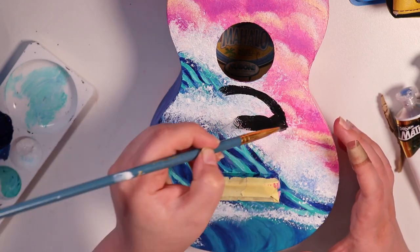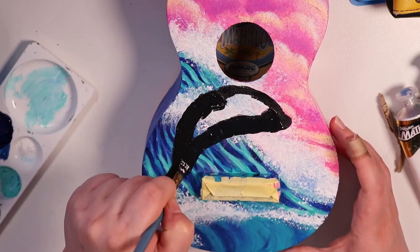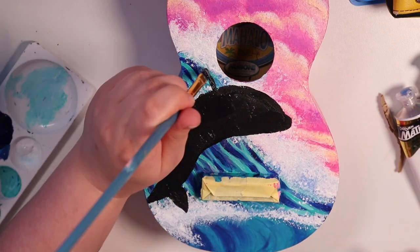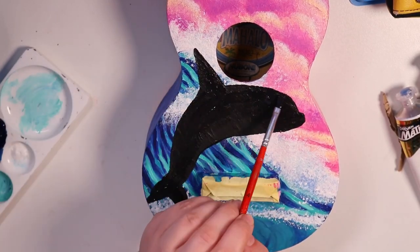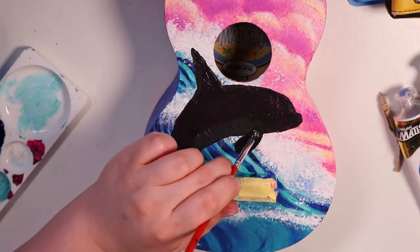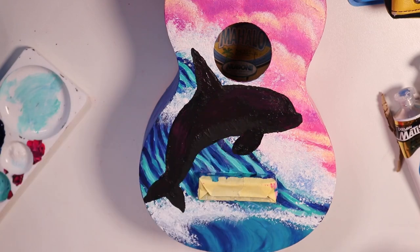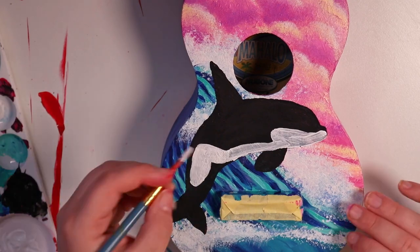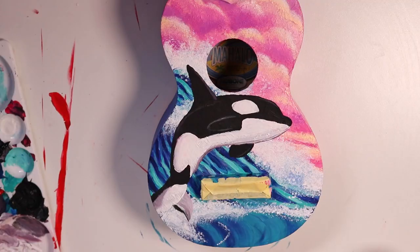I kept building up layers — a bit of white here and there, then some blue, then white back over the top. It was feeling too white at points, so I added more blue, because it's water and it needs to look blue. Now I'm painting in the animal I mentioned earlier — have you guessed what it is? It's a killer whale, or orca. I love these animals and wanted to paint one because I felt the black and white colors would work really well, and I could add hints of blue to the white areas and hints of pink into the highlights of the black areas.